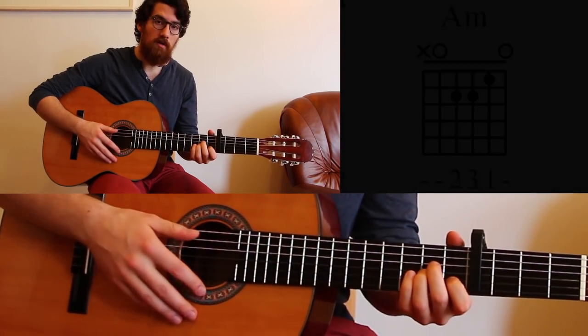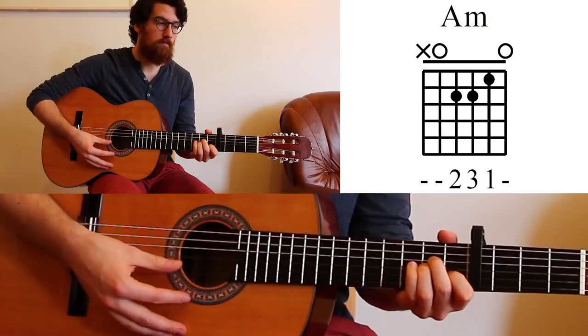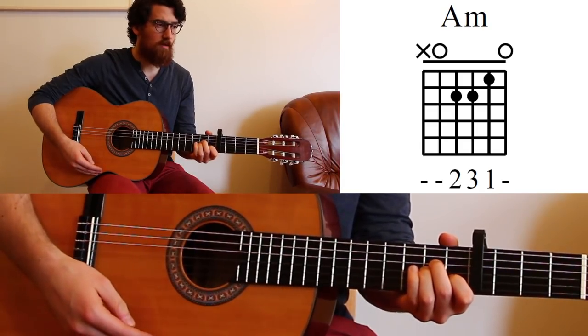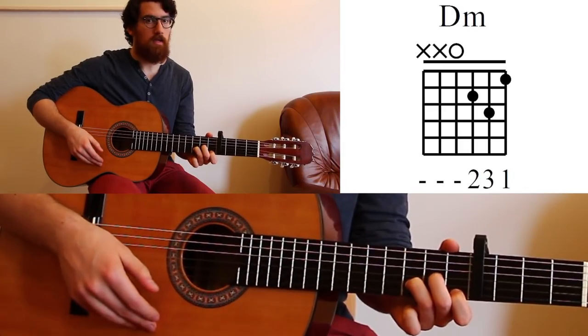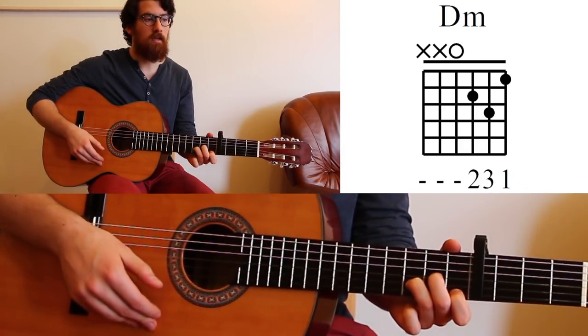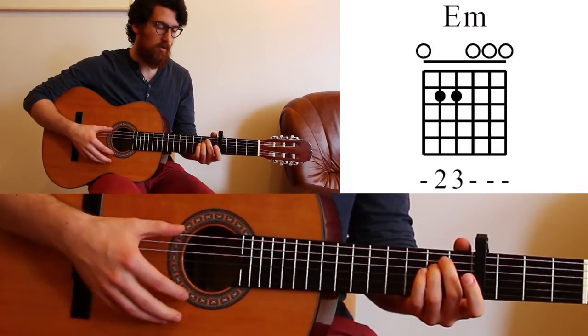The first chord is an A minor chord. The second chord is a D minor chord. And the third chord is an E minor chord.